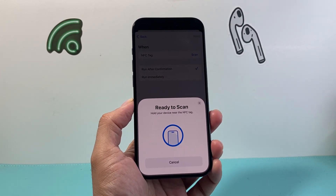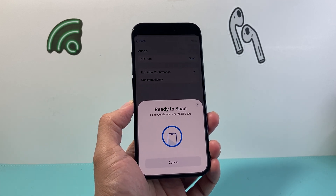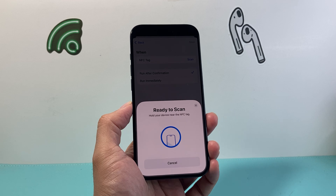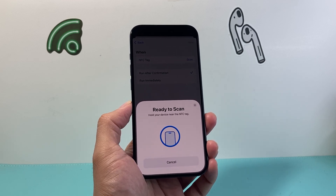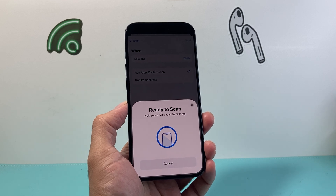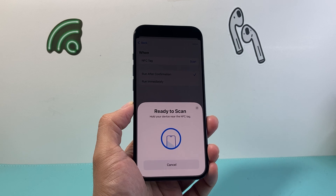Now you get this message which says 'Ready to Scan.' Then you'll just hold it near your NFC tag and it will automatically enable, turn it on, and scan your NFC tag just like that. So that's how you basically enable or turn on the NFC tag on your iPhone if it's not already automatic.